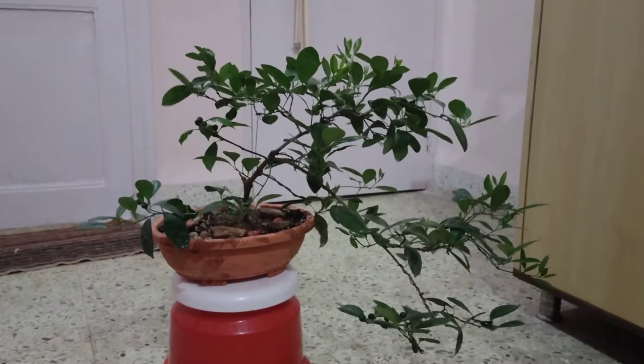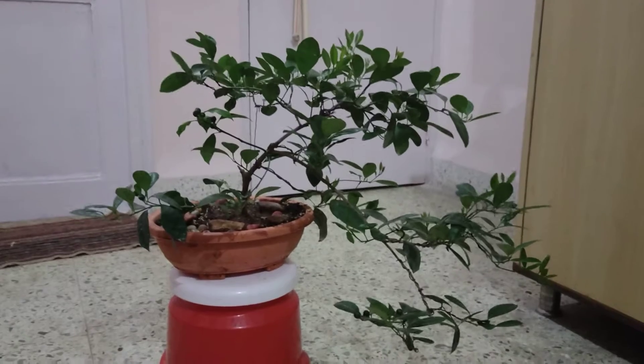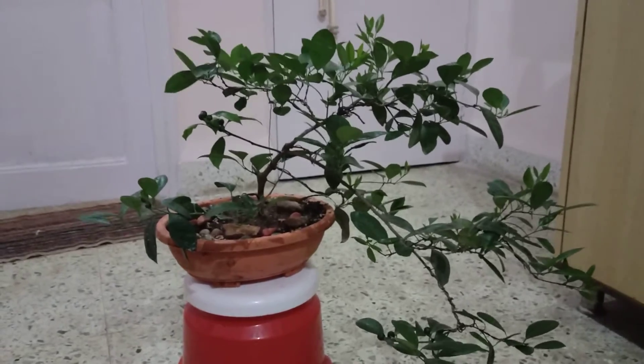Hi guys, thank you for watching. Today I am showing you my orange tree — mandarin orange, or baby orange tree — that I have been working on since quite some time. This is a view from afar; now I will go close and show you all the oranges that are growing.